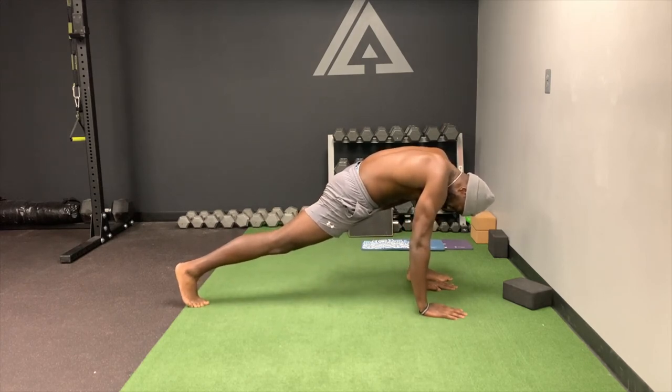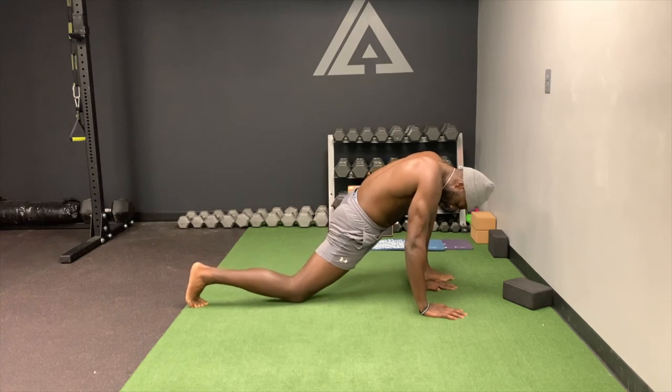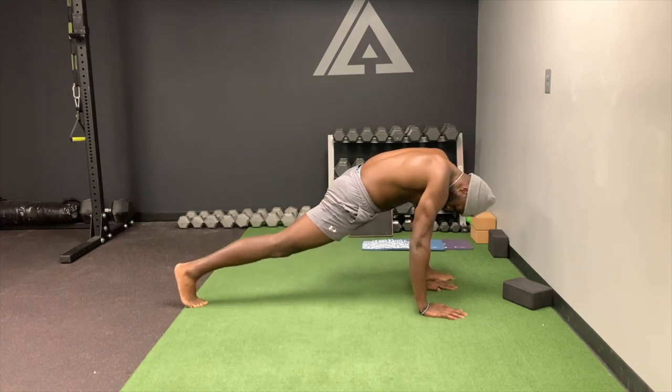Squeeze and hold for five, four, three, two, one — and drop it far. Hold for five, four, three, two, one.